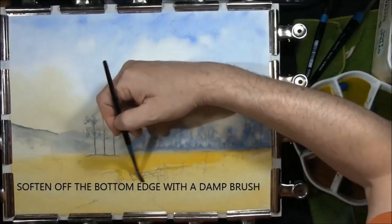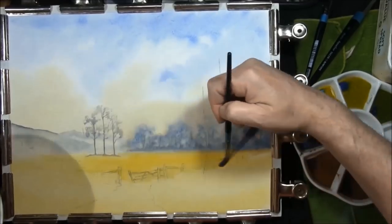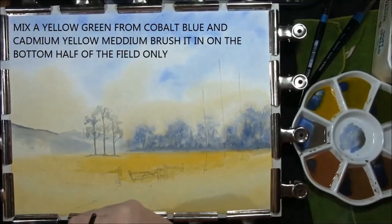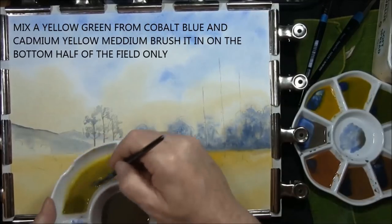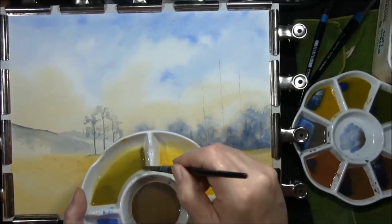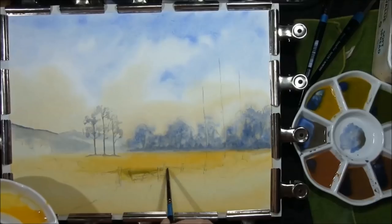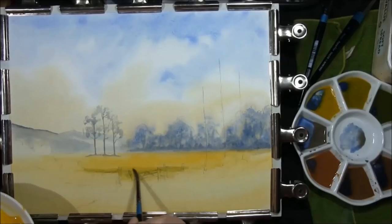Soften the edge off with a damp brush. Then with a yellow green — cobalt blue and cadmium yellow medium — as you can see it's a very pale green. Just along the bottom half of this, just going to stroke some of this in, relatively weak.